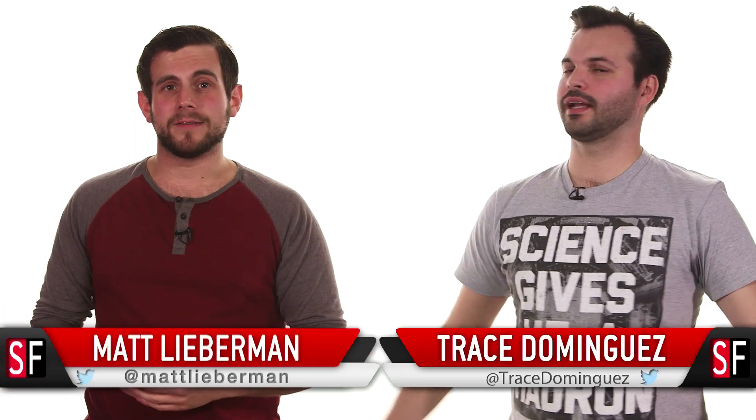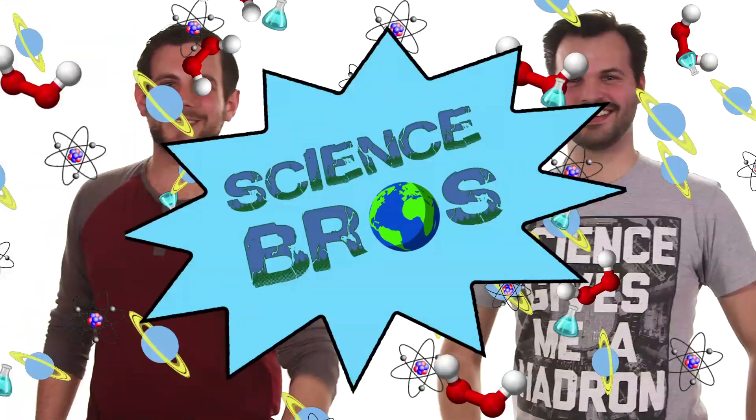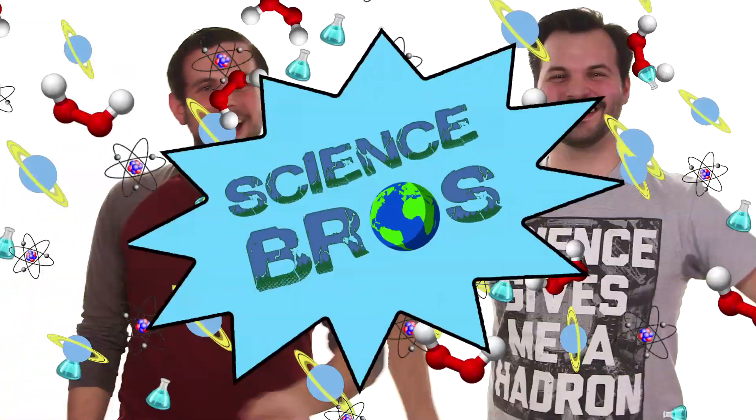Welcome back to SourceFed, I'm Matt Lieberman. And I'm Trace Dominguez. And we both love science. You know what that means, Trace? Yep! Science Bros!